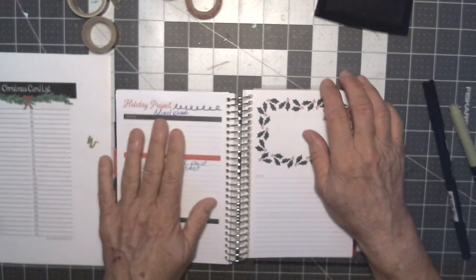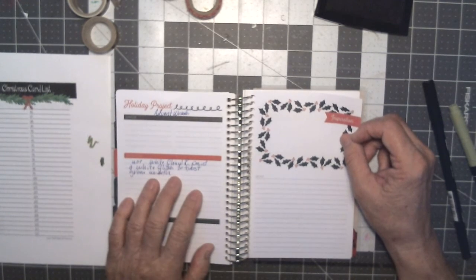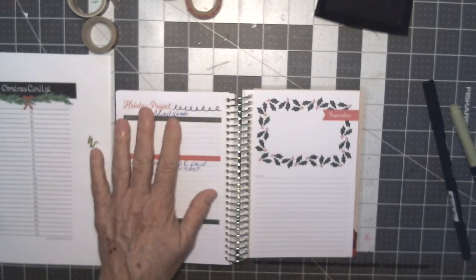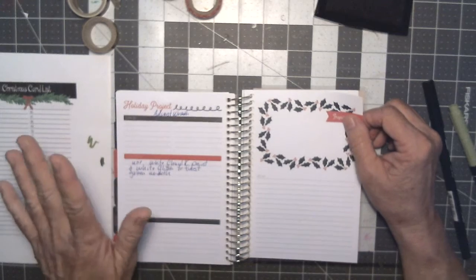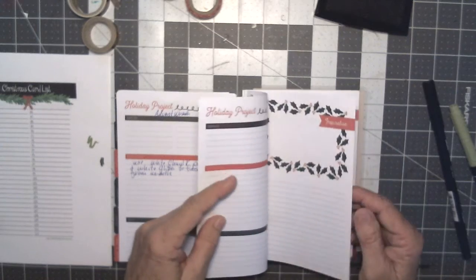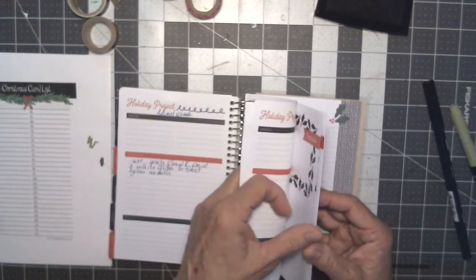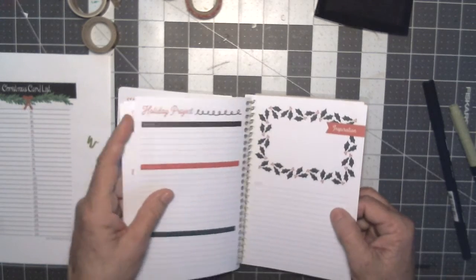This is my advent wreath project. I've written things down in friction pen because they're still not cemented in stone — I can hit them with a heat gun and the page will be clean. But there are several projects here. One of the projects I need to work on is my Christmas cards, and I need to get going on that.